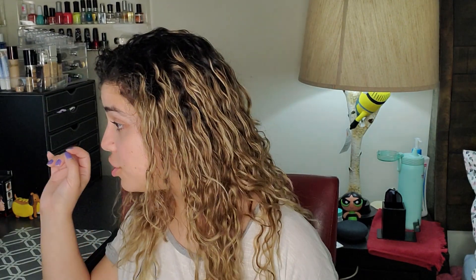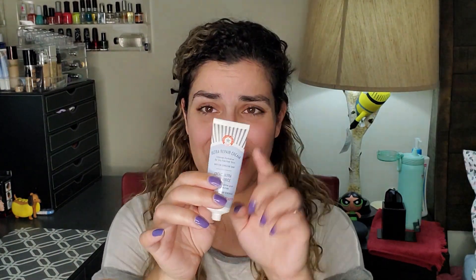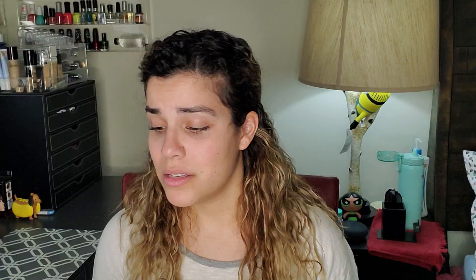I usually use a sponge for my foundation, but for you guys I'm gonna test it with a brush — I'm gonna be using this Morphe E6 brush. When I did use brushes, this was my favorite brush in the world for foundation, but then I got back into sponges. I'm also going to put my hair back so I can concentrate. Before we start putting on the foundation, I'm going to use a little bit left of my favorite ultra repair cream.